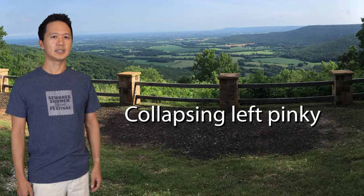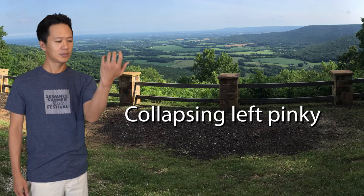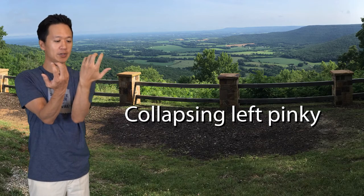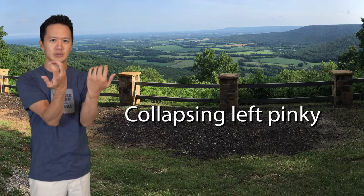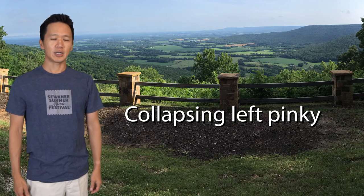When I turn my left hand as if I'm playing the violin, then mirror that with my right hand and compare the two, it's amazing how much more my left hand is able to rotate than my right. If I try to rotate my right arm further to match the left, I'll definitely feel some strain. But I think this is the reason why some young violinists struggle with the left 4th finger.